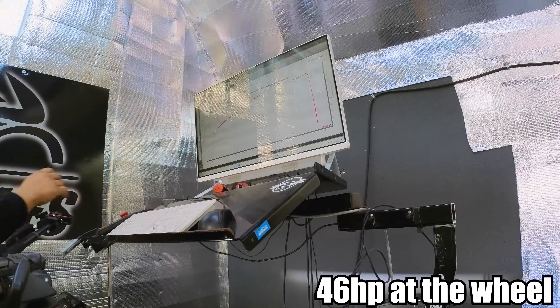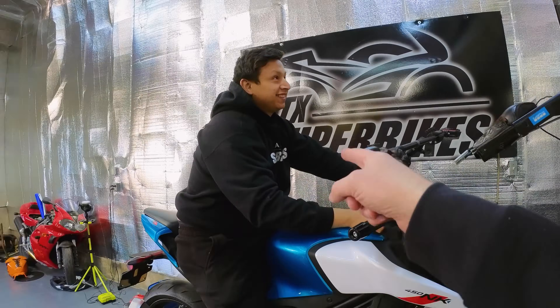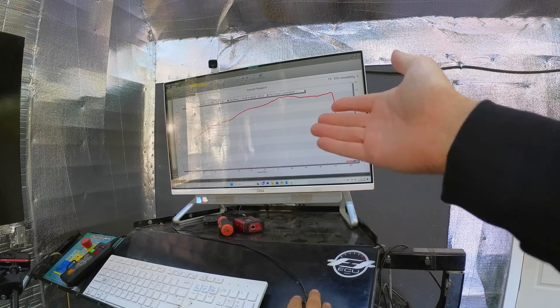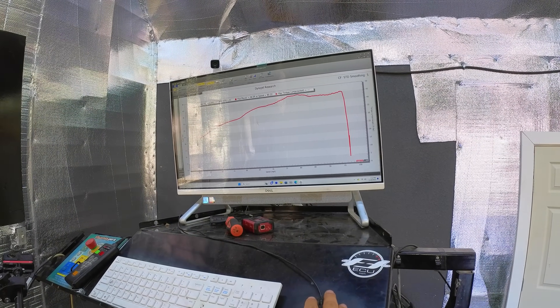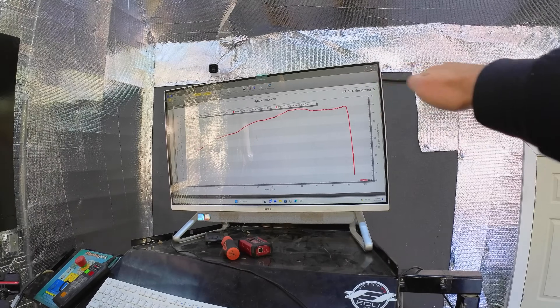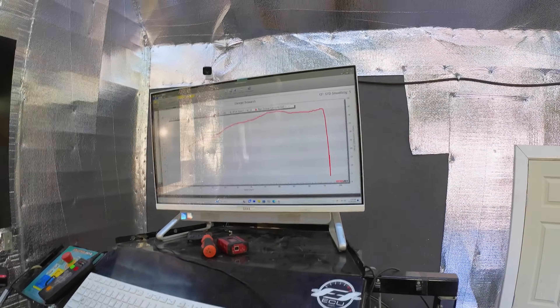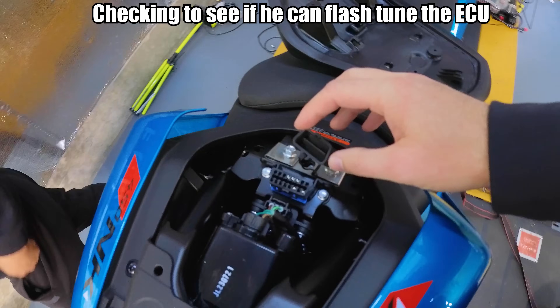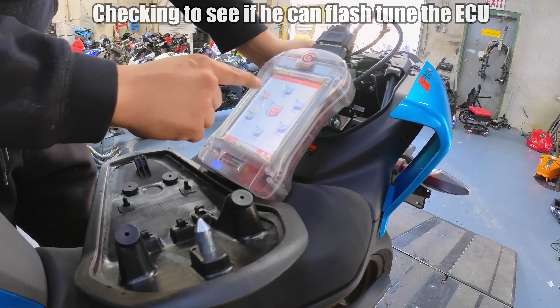46 horsepower! It looks like there's some falling off right here, which means there's potential for more, or at least it could carry it through better. That's probably just fuel related. There's also a little dip there — probably some emissions stuff. We'll run through this real quick and see if it lets us read the tune.